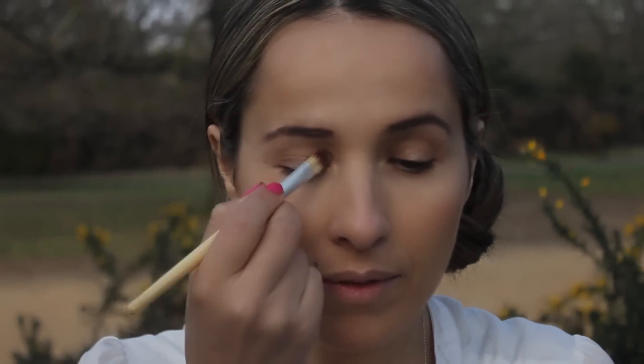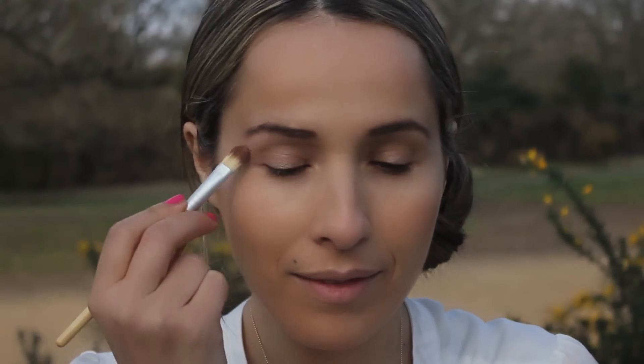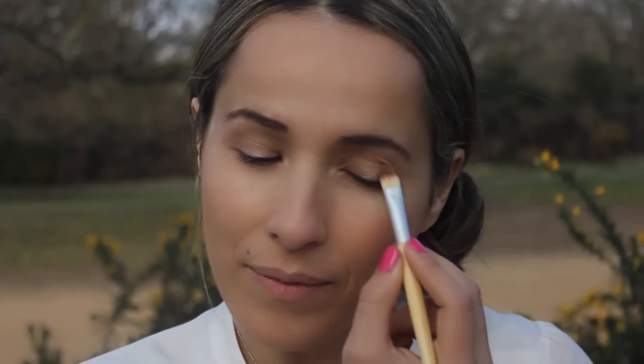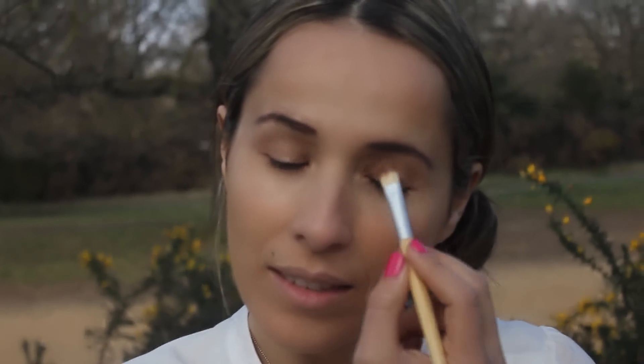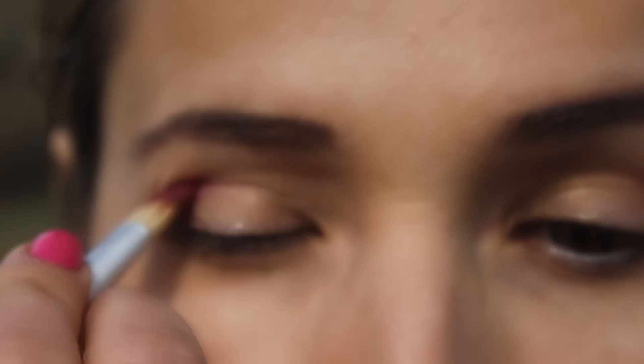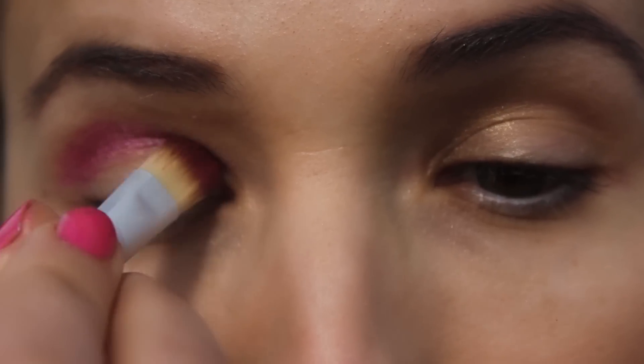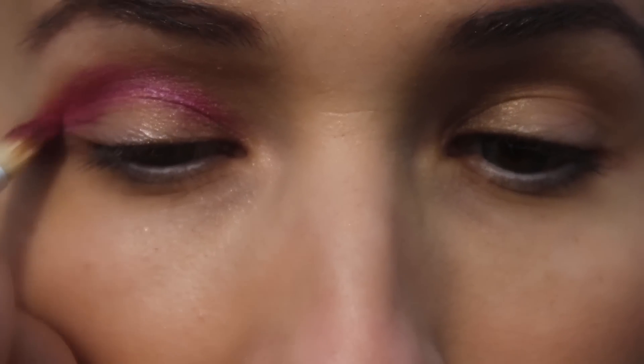Select a neutral eye shadow and sweep it across your entire lid from brow to lash line. Apply white eye pencil to your waterline.